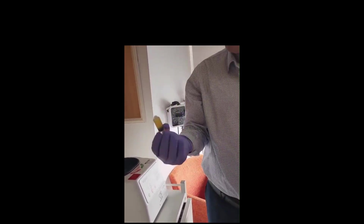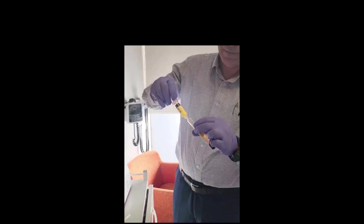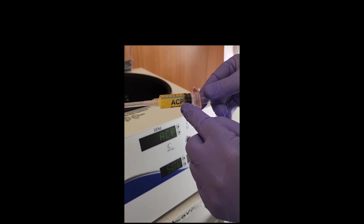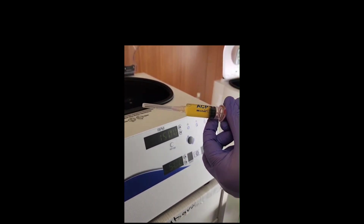That's what we're having — the hyaluronic acid. So that's what we got. This is called autologous conditioned plasma, which has a high concentration of platelet-rich plasma.